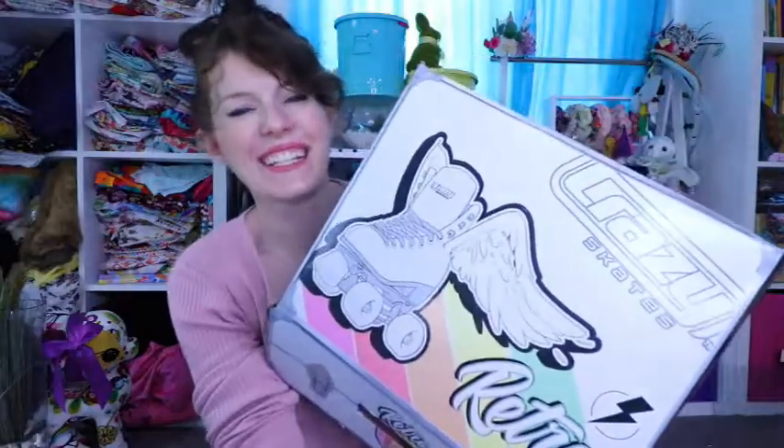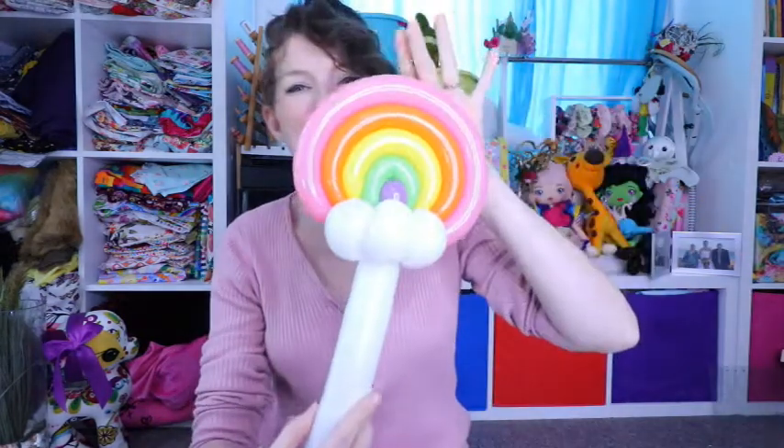Rainy days, Rudolph, Rum Tum Tigger — but also two of my other favorite things: roller skates and rainbows. So can you guess what today's balloon twisting video is all about? Not roller skates, but rainbows.